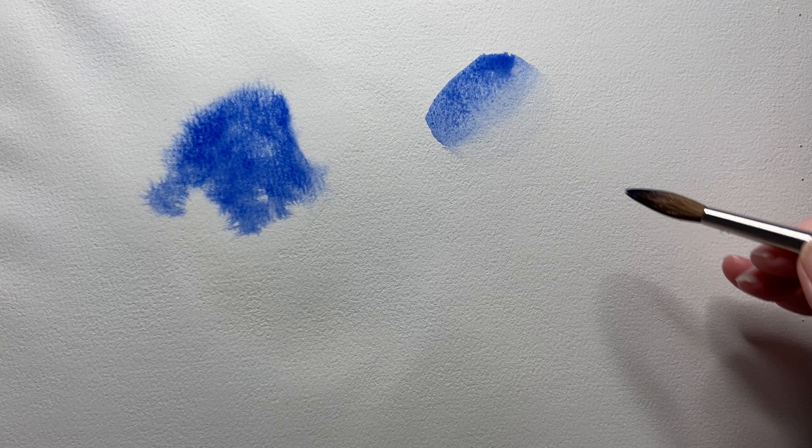Hard edges are quite straightforward. You paint wet paint on dry paper to achieve hard edges and whatever mark you make will have hard edges around its perimeter.